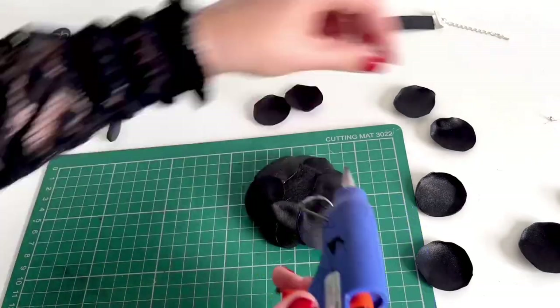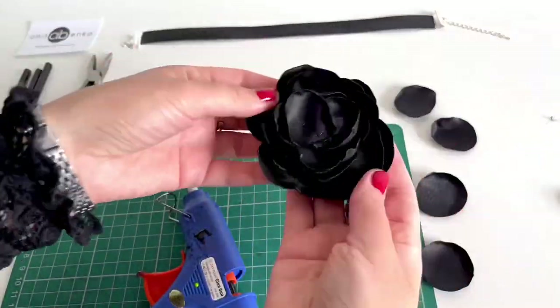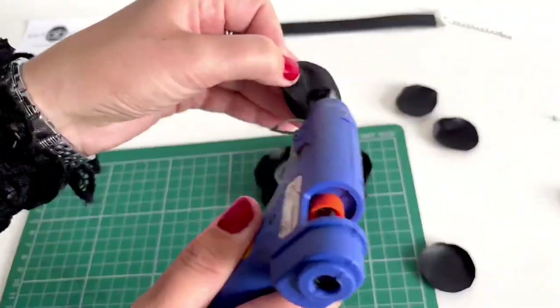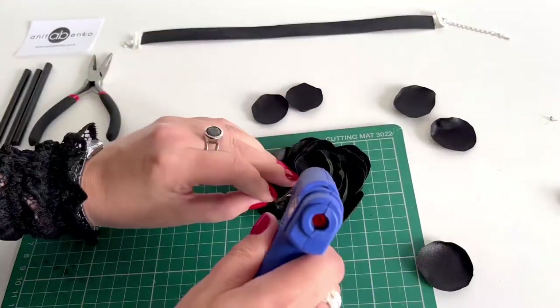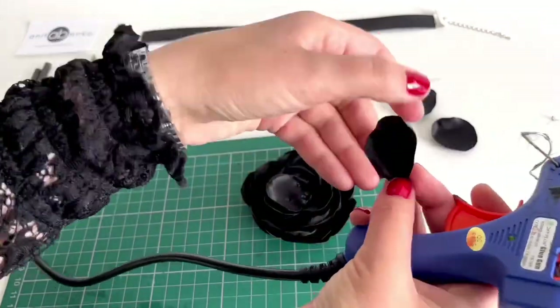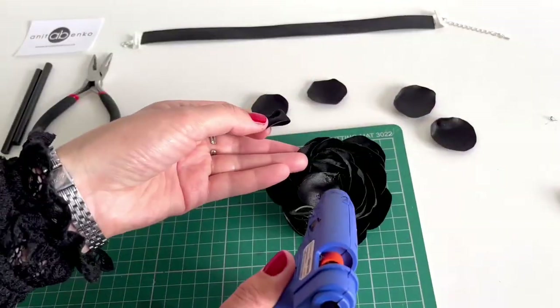This is how it looks. Next I'm folding a circle in half, adding glue, then folding in half again and gluing that in the middle. I'm repeating the same with other circles until the middle is filled.